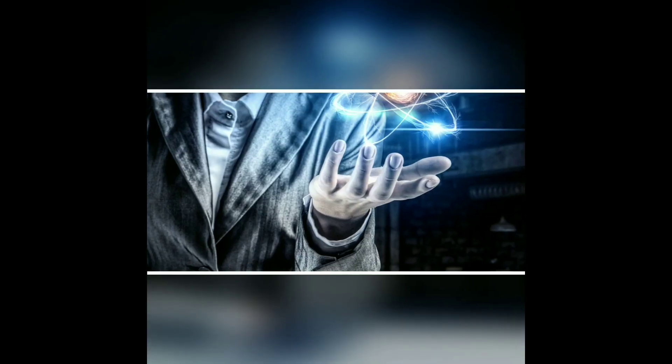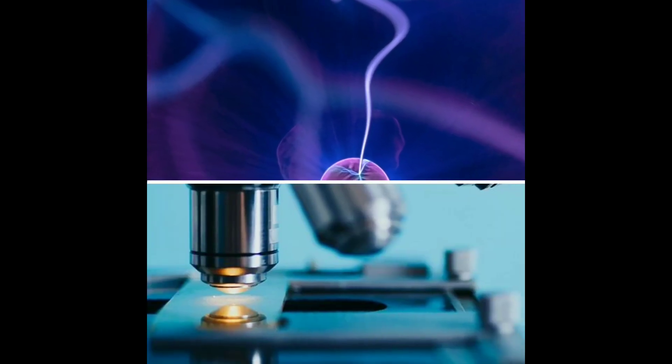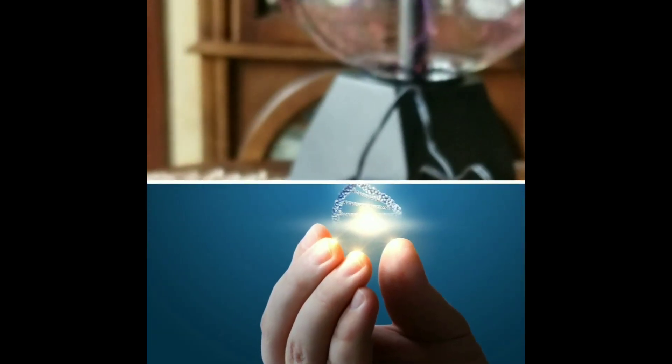Hello everybody, thank you for watching Light Technology. Today I'll be showing you how to build your very own high voltage generator. Let me start off by saying this is a very dangerous project. In fact, one small slip-up can easily cost your life. Therefore, I highly suggest you only attempt this project if you have a well-based understanding of high voltages.